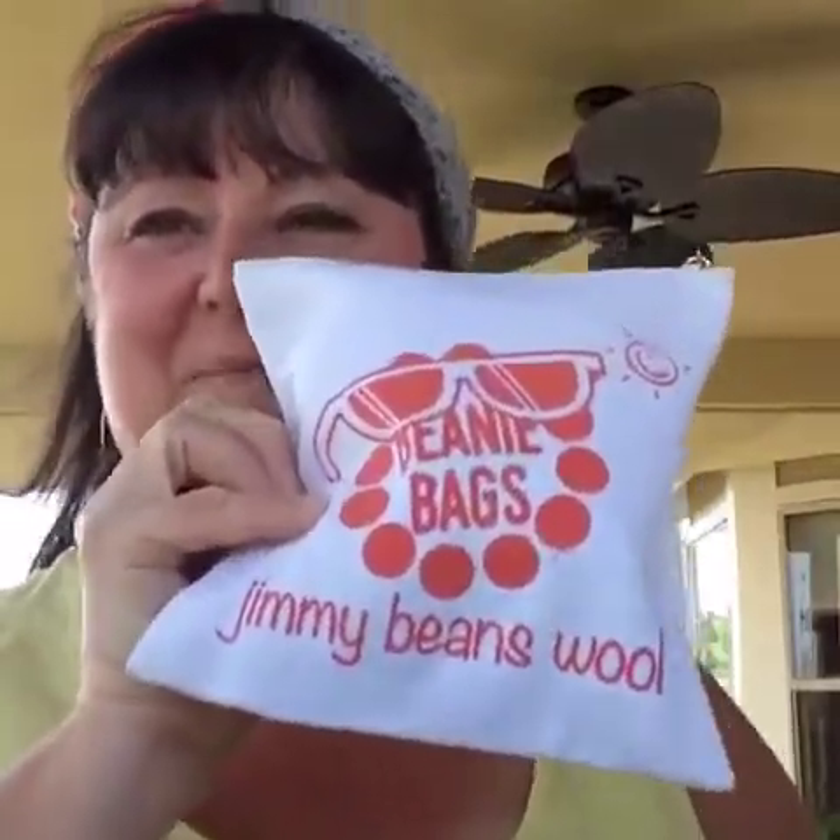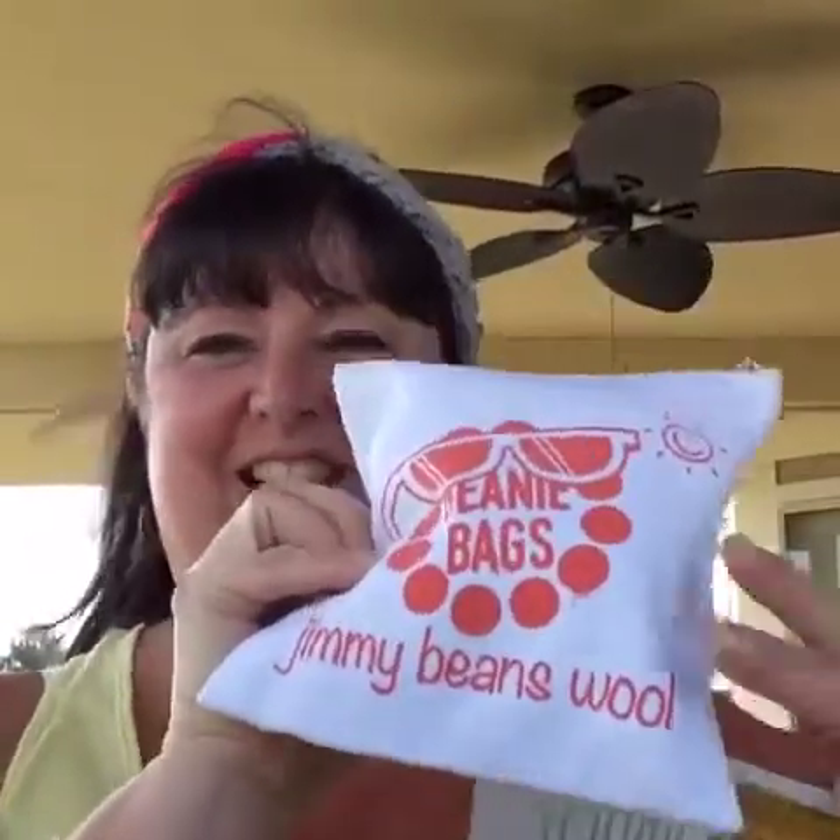Hi! This is Sarah with Posh Pooch Designs and it's such a lovely day outside. I thought I would do our Jimmy Beans Bag Reveal out on my back deck. Now if you haven't ever gotten the Jimmy Beans bag, you're missing out. It's a great way to get some of their yarns and test them out and try them for just a small amount. It's a monthly thing. It's so much fun and it's so exciting to go out to the mailbox and open up that bag and see what's inside.